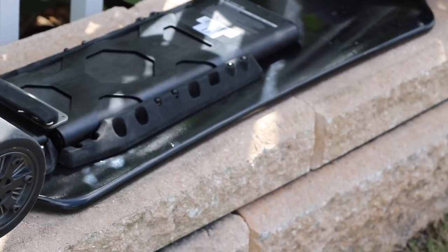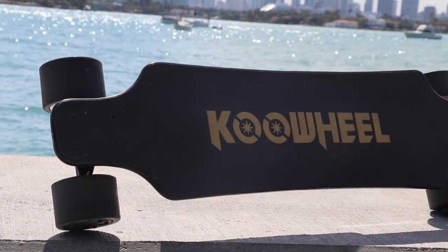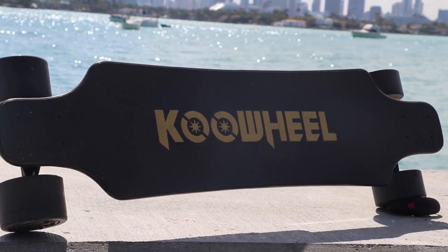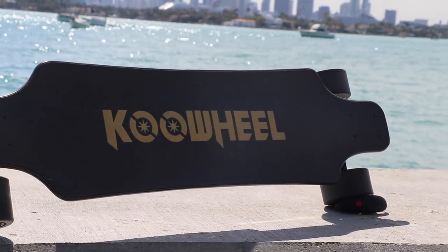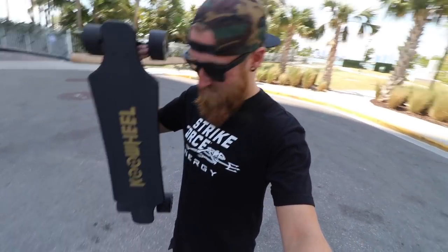If you're going up a hill and putting too much stress on the motors, it'll protect them. Then there's the price — you can pick up the board, controller, accessories, and everything you saw here for $649 right now on Amazon. So $650 for this whole package — that doesn't seem too bad in my opinion. I really have to test it out before I know if it's gonna be worth it or not though.